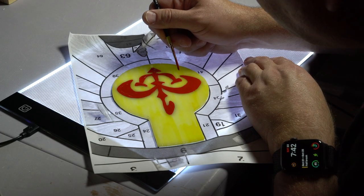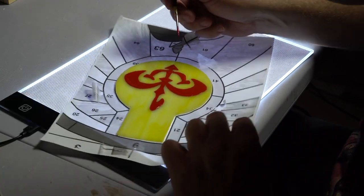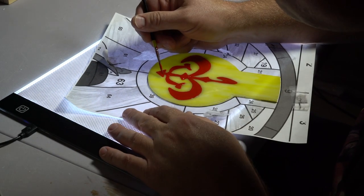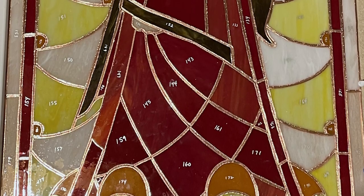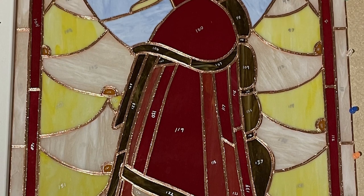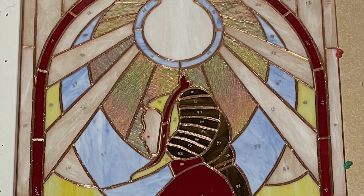I couldn't cut glass pieces small enough for that symbol, so I tried to paint it with some stained glass paint and it looks so bad — it looked like a Sharpie marker. So I just kind of gave up on it and left it as is. But here you can see my whole project, copper foiled, held down with some thumbtacks so the whole thing's together and won't move.